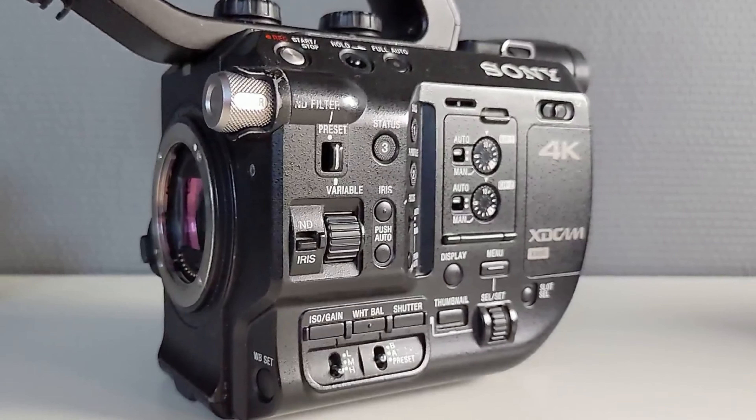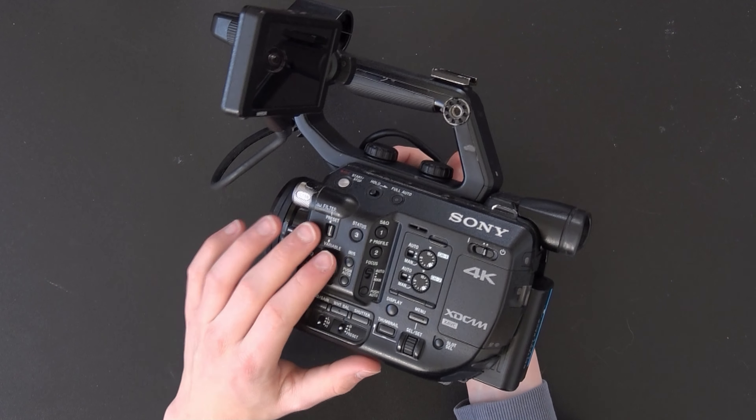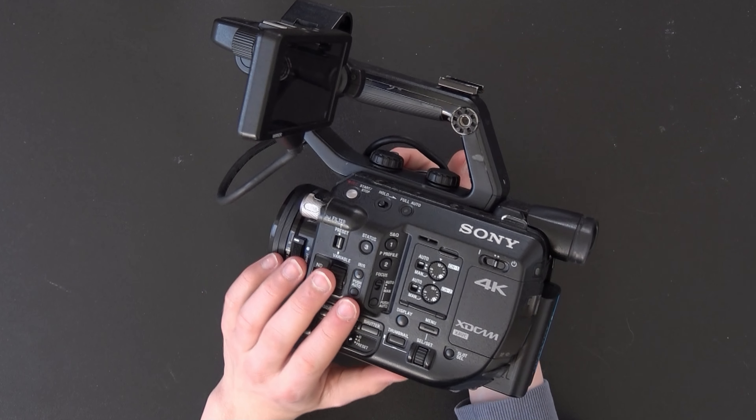Another thing that is a bit of an issue for me is the autofocus. It can be really slow and it doesn't work that fast — the older Sony A5100 actually has better autofocus than this one.